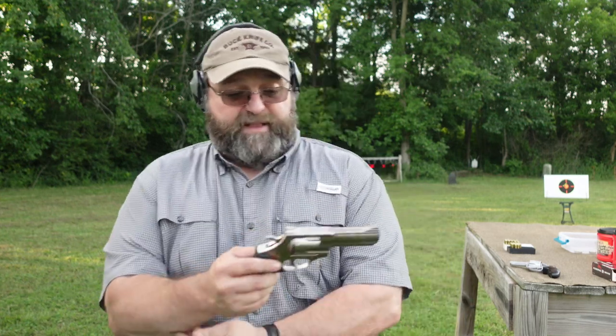The top strap seems beefy, the frame seems beefy, the barrel seems beefy besides the forcing cone. It does appear to be a two-piece barrel system — which is nothing wrong with that. A lot of people hate that on Smith & Wessons, but Dan Wesson has used two-piece systems for years, Colts have used them, and they can actually increase accuracy. There's nothing wrong with saving money as long as you don't sacrifice quality.